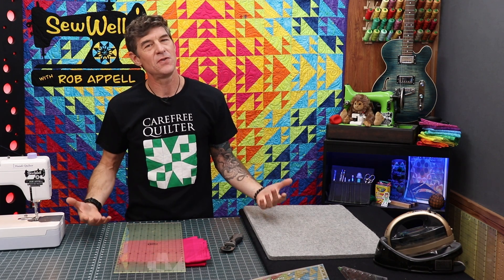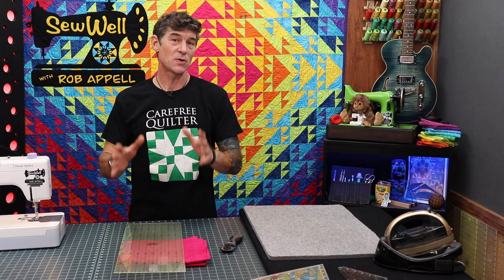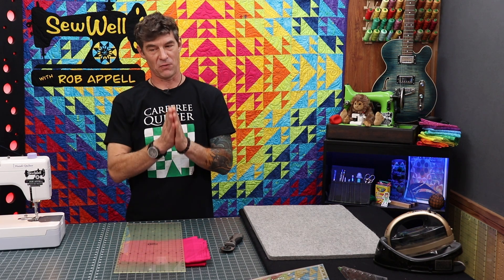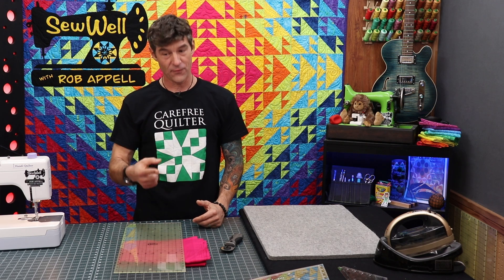I always say I'm going to do these quick videos and I jinx myself. So let's just see what we can do today discussing cutting tips, rotary cutting specifically. I've got three major sections in today's video. First, we're going to talk about sharp blades.